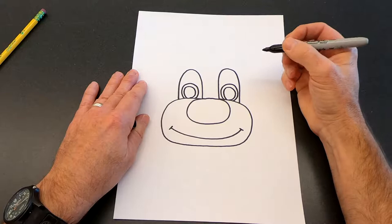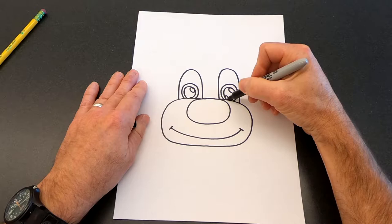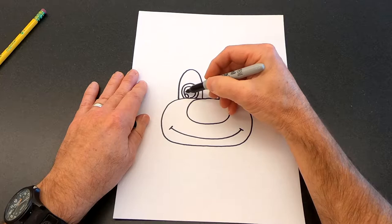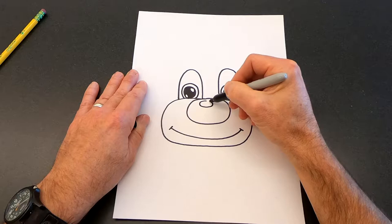Now we want to show reflection on the eyes, so we're going to draw a little oval shape in this corner here, and one on the other side. Then down in the bottom corner we're going to draw a little circle for another reflection so he has really shiny eyes. Also, right here on the nose we're going to show a little reflection — I'll draw a little oval right here for a reflection on his nose.